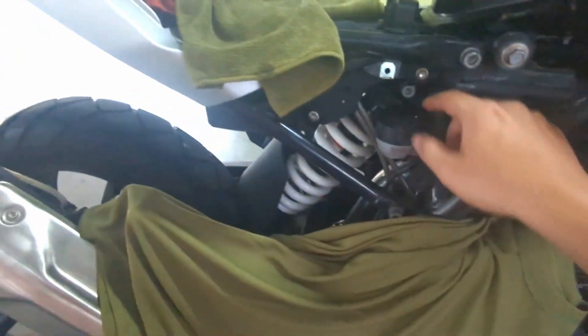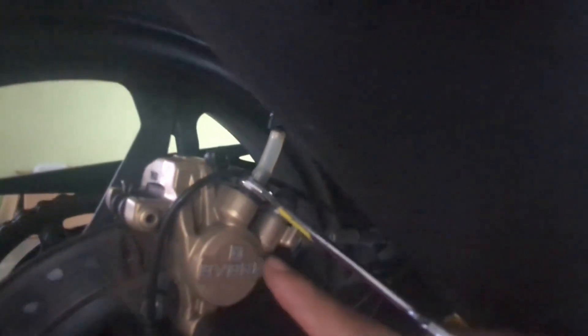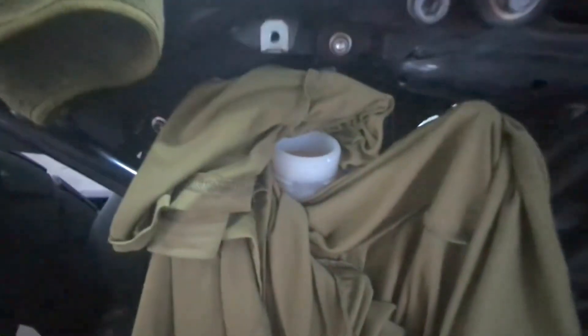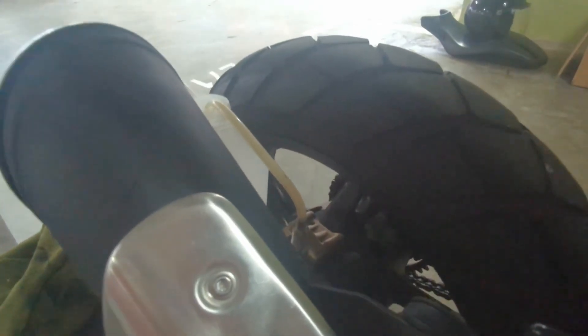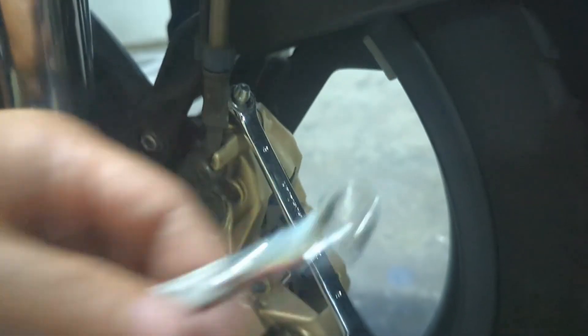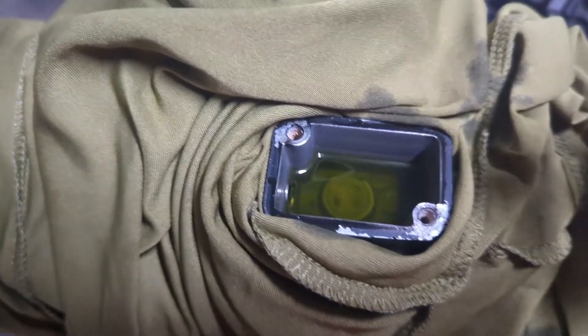Now we bleed the brakes. First, we open up the right side panel to access the reservoir, feed in the bleeder hose, and loosen the bleed nipple. We cover up the sides because brake fluid is corrosive to paint. The fluid is clearly not very fresh, so we keep pumping to push out the old fluid, making sure to top up the reservoir constantly so no air enters. You keep going until the fluid color clears and matches the fresh fluid you're pouring in. Interestingly, the front brake bleed nipple takes an 8mm wrench but the rear takes a 10mm. We repeat the same process on the front — it looks a bit greenish there.